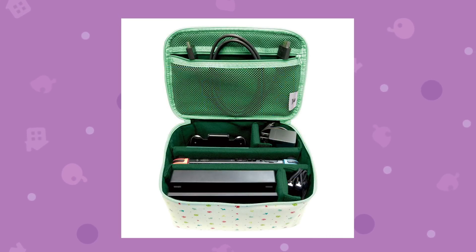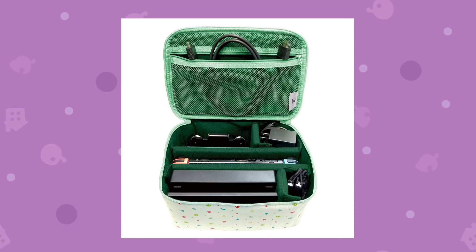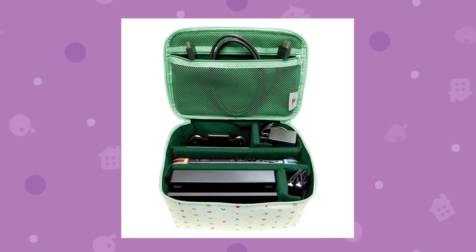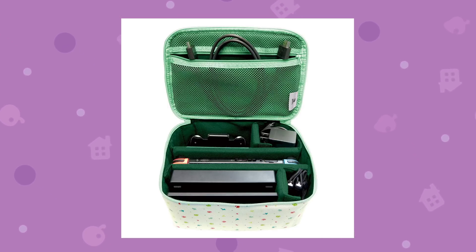Moving on, we have this storage bag for the Nintendo Switch. You can put all your different Nintendo Switch gear and accessories in there. I personally wouldn't use this but it's really cool. I love the color scheme — it's really great.